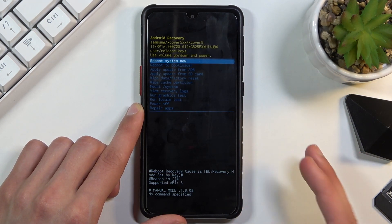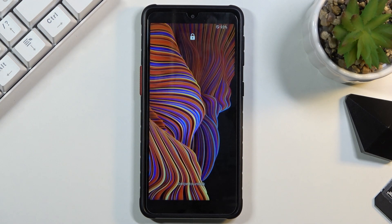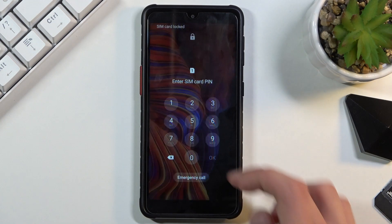Whatever you select, you confirm with the power key. Because I want to leave this mode, I selected reboot system now. And as you can see, we're now back in Android.